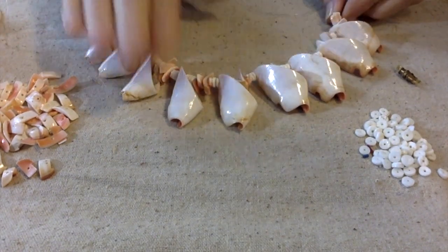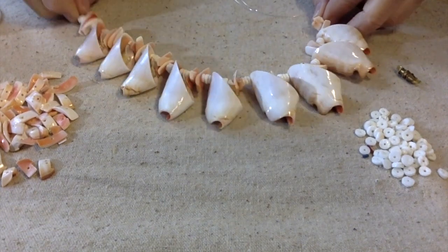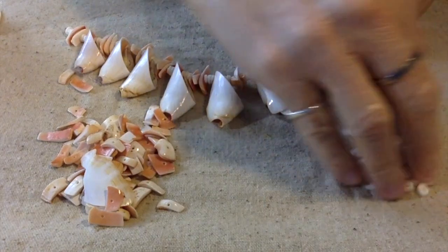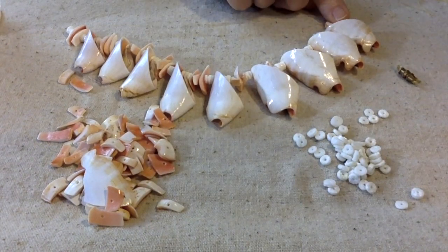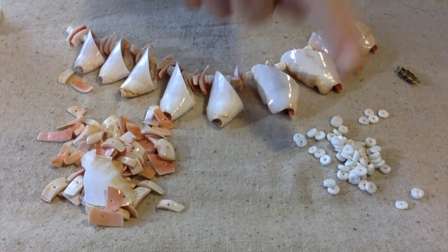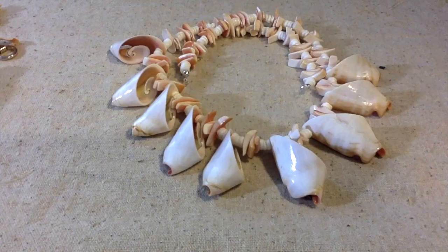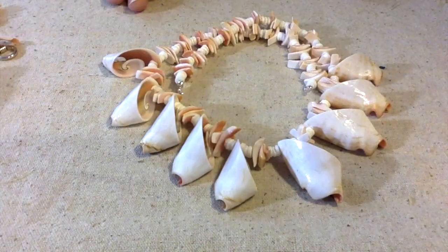I have all these left over though, so I think what I'm going to do is just continue the three of these and the three of these on either side until I run out of beads. So I have everything all strung up.